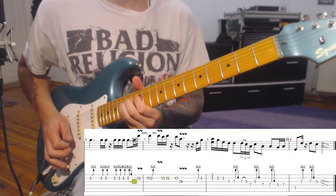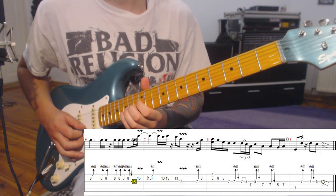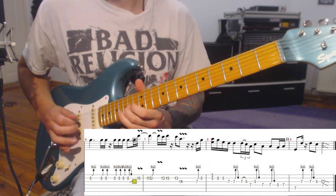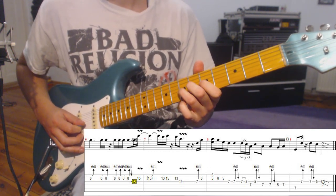Slide down to the 12th, then a bend on the 15th fret on the B string, and then this little nice melodic thing.